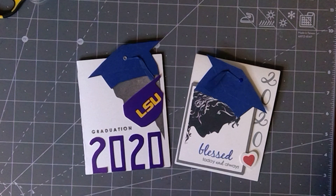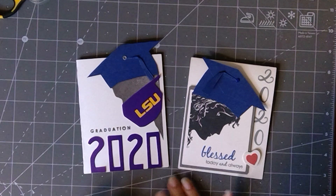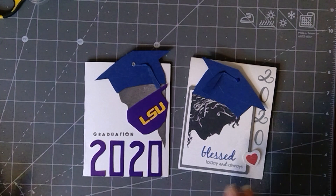Hey everyone! Melanie Menchinger here, illustrator for Gina K Designs. I've got a project for you today with a couple of my past sets from Gina K Designs — Men of Faith and Women of Faith — to show you how you can make a really cool graduation card for your graduate or one of your friends' or family's graduates in 2020 during the pandemic. I've got one with a mask, or you can do one without.